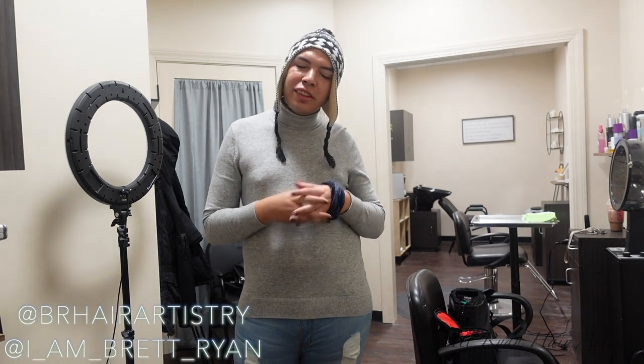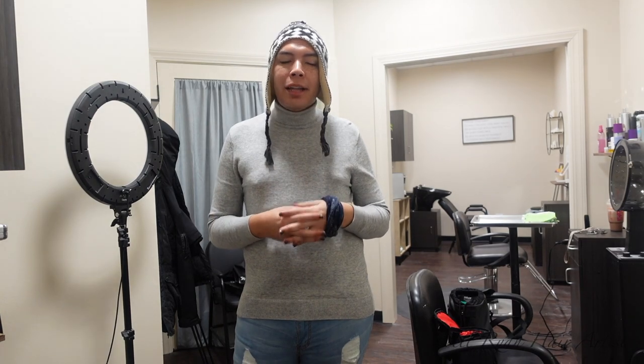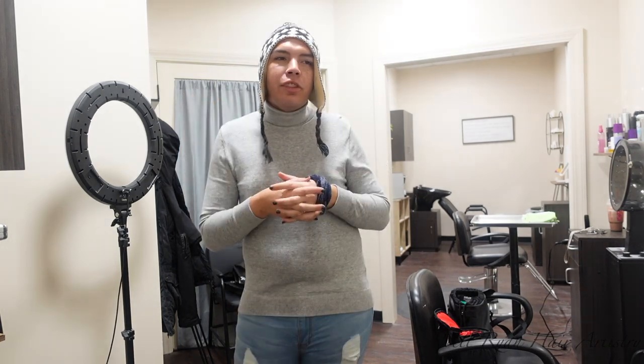Hey guys, welcome back to my channel. Unfortunately I did have audio issues here, it did not come out very well, so I'm just going to scratch the audio of this clip. Today's video is part two technically of a session I did a few weeks back. It's my girl Christina, she works at Cosmoprof. I used her for two videos — we did one session and I split it down to two.